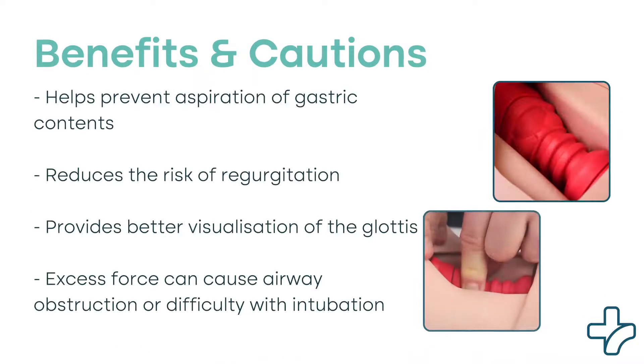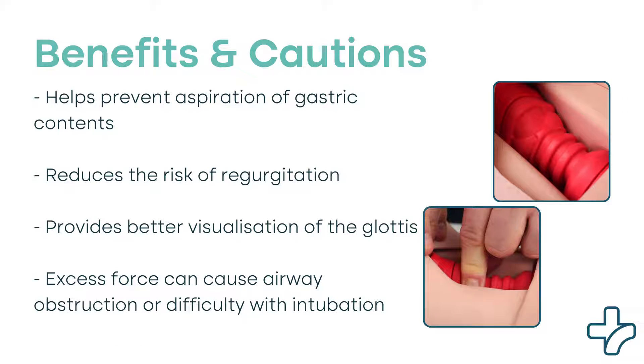Proper application of the SELIC maneuver may help prevent aspiration of gastric contents, reduces the risk of regurgitation, and improves the success rate of intubation by providing better visualization of the glottis.